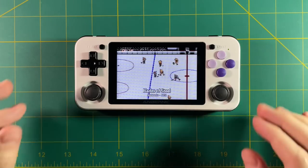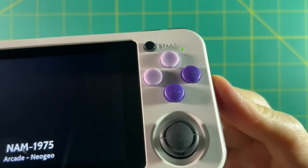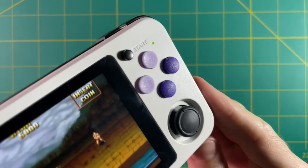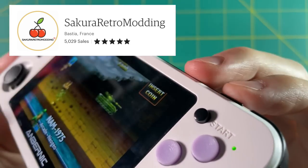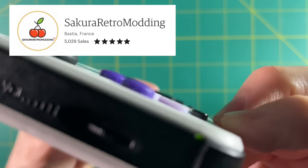We're going to do three different mods. First, I'm going to change out the buttons for these NES style buttons that you see here. I'm going to swap out the battery for a smaller but better battery. And finally, we're going to try to fix some of the light bleeding issues that come from this device. I got these buttons from Sakura Retro Modding — a little shop out of France that has all sorts of different 3D printed accessories and stickers available for your devices.